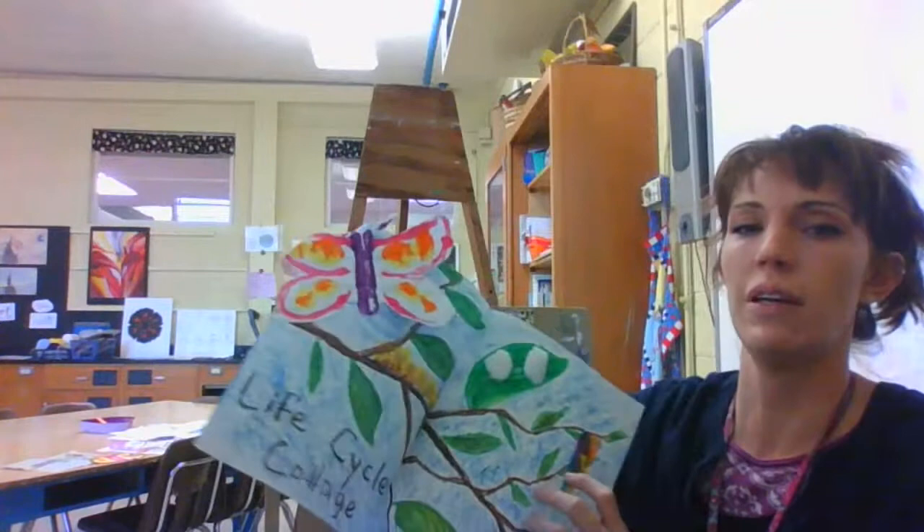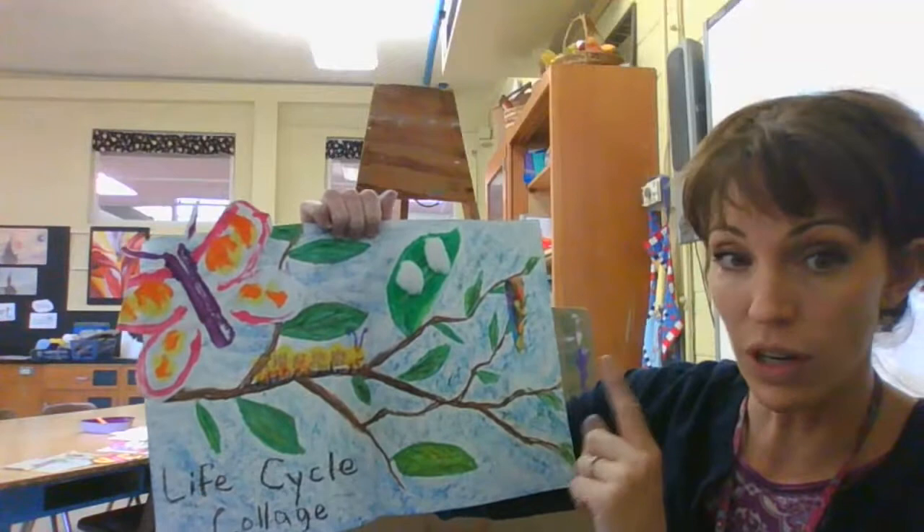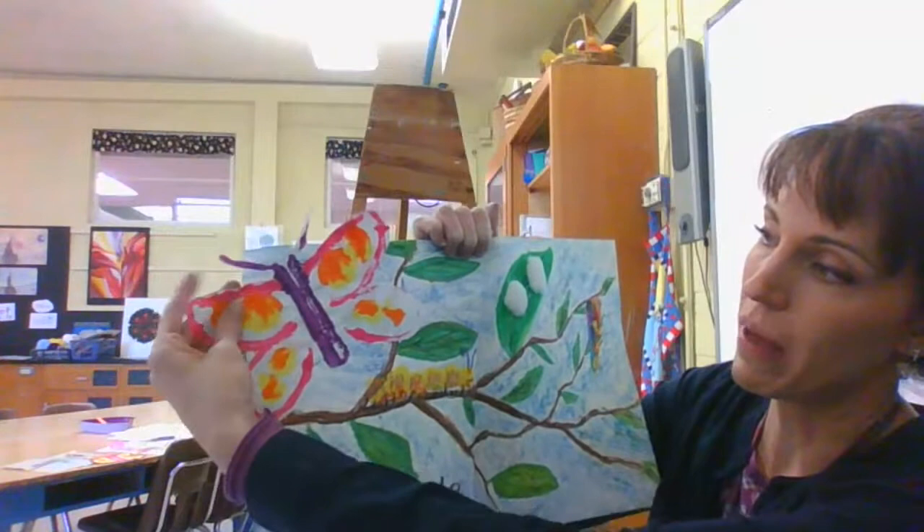Like Eric Carle, the Very Hungry Caterpillar — he makes collages for his illustrations. And on this life cycle, we're going to have some things glued down. That's what a collage is, is when you glue things down. You're going to have the chrysalis, the eggs, the caterpillar which will be painted on, and your butterfly which you will paint and glue down.